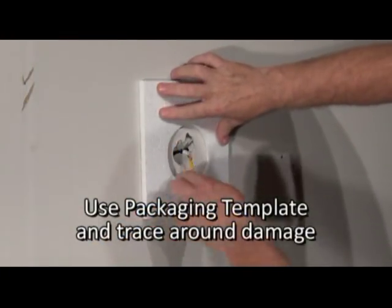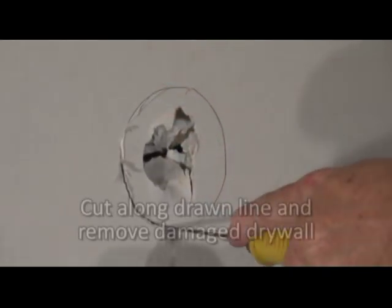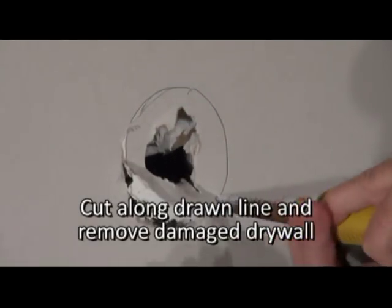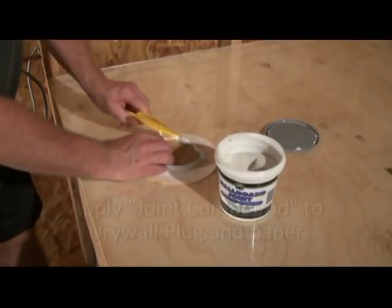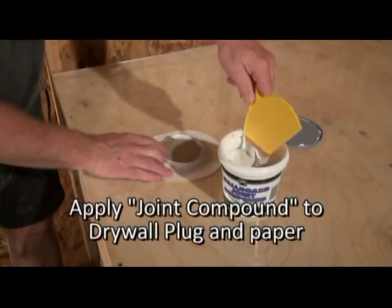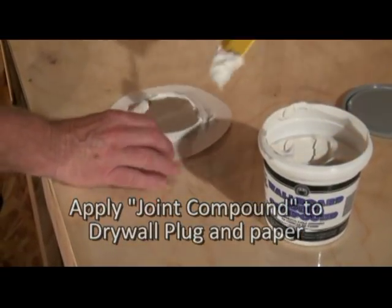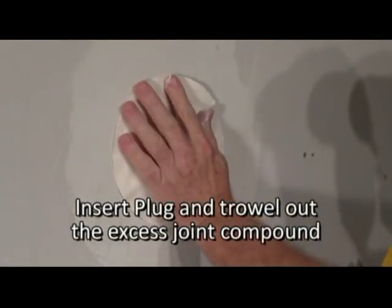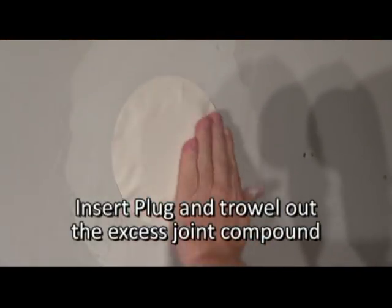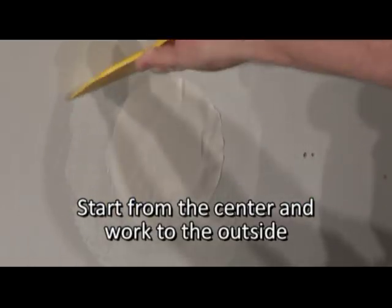Take the foam packaging template and trace a circle using your writing tool. Use a drywall saw and cut along the outside of the circle drawn. Apply a generous amount of compound along the edge of the drywall circle, then insert the plug into the hole and trowel out the excess compound, moving from the center of the plug to the outer edge until the paper is smooth against the surface of the wall.